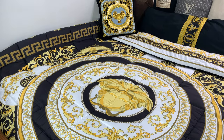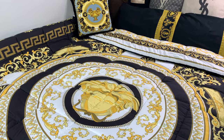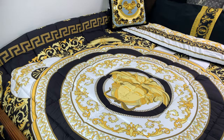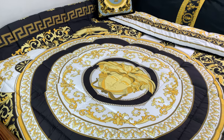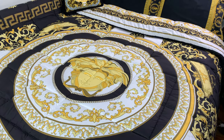You may have noticed I have a different background for my close-ups. That is because I got this brand new Versace bed, which is just so perfect and cool. I will have a review coming very soon about this bed, so stay tuned for that. And now back to the video.